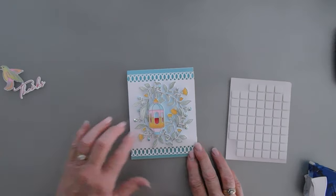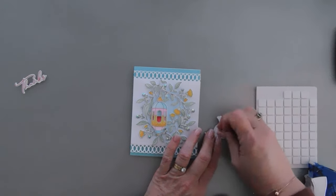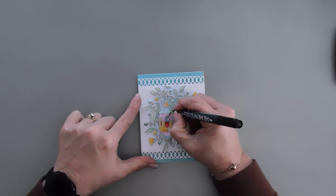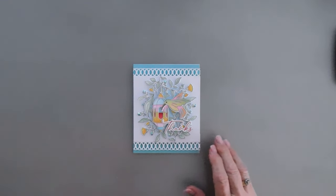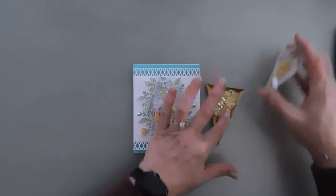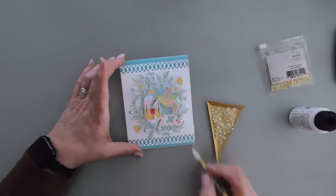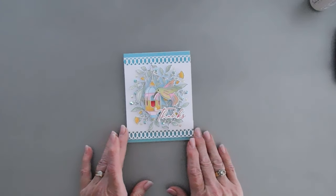I'm going to add our lantern — I think that's a lovely spot. You can see the top of the string is tucked underneath that leaf flourish. Now I'm going to take my hummingbird and double up on the foam adhesive for it. We'll add our greeting right here at the bottom, kind of overlapping the lantern. Using a black marker, I'm just going to intensify the eye of my hummingbird so it's just a little bit darker. I'm also going to bring in my Pinkfresh Studio Peach Fuzz Jewels and add some of the smallest ones around our leaf flourish. I'm going to add a little bit of extra yellow, and that will finish off my card today.